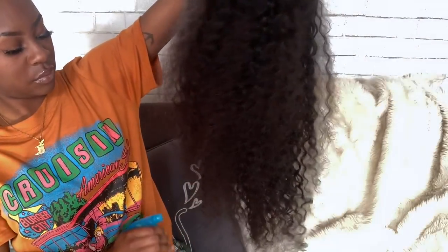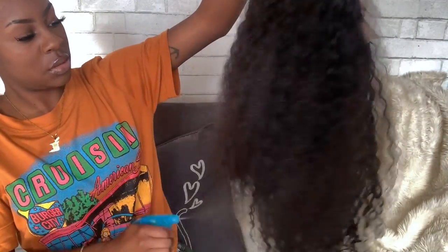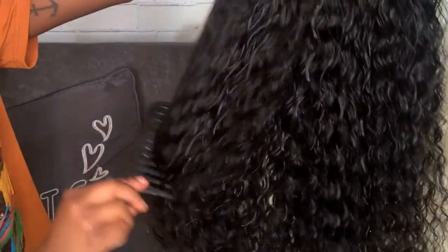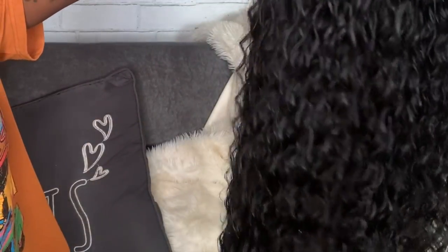Now I'm just spraying the hair with my water bottle. I like to do this with curly hair because sometimes when I get curly hair and I don't wet it, it's hard to see the curls — this kind of brings the curls out. The real curls, not them factory curls. And then I'm going to take a wide tooth comb and just comb through them.